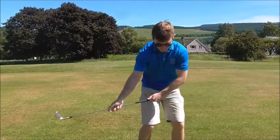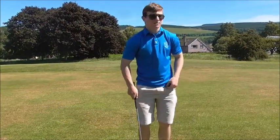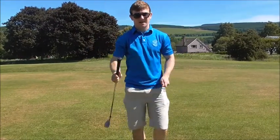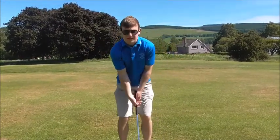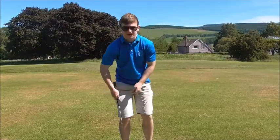You don't want to pull on the handle — if you pull on the handle you're going to dig into the ground. To fix that we have to do the opposite: the handle works back and the club head works into the golf ball first. This feels like you're almost releasing the club early.